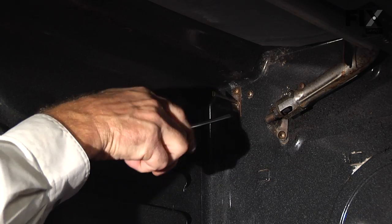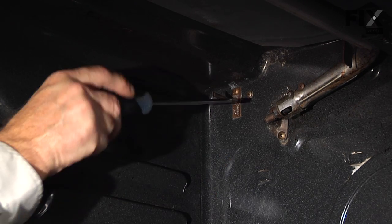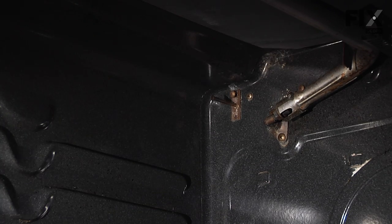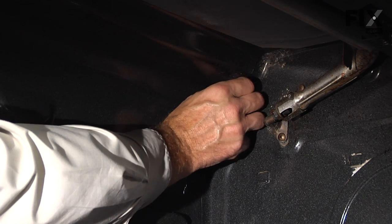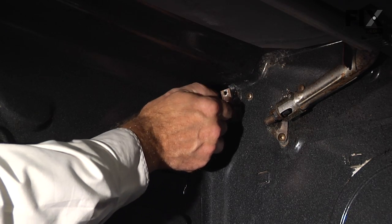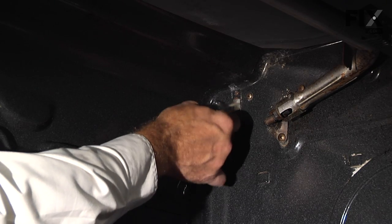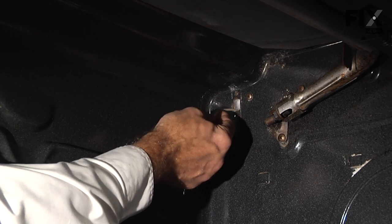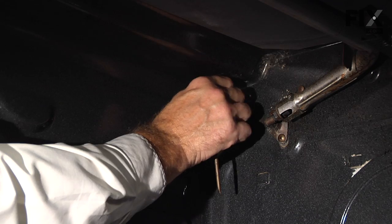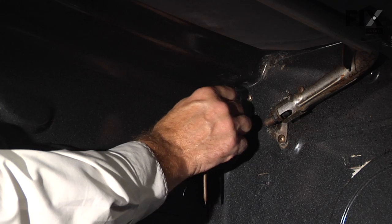Carefully pull that sensor through the opening in the rear wall. There is a harness connector that has to come through there as well, and if you find that it's not going to pull through easily, at this point you'll have to remove a few screws on the back panel to gain access from that side.